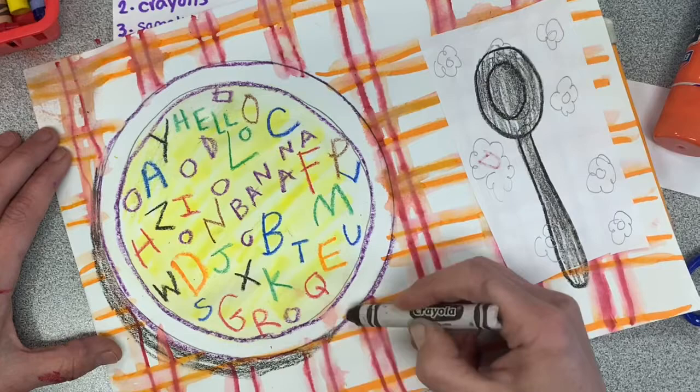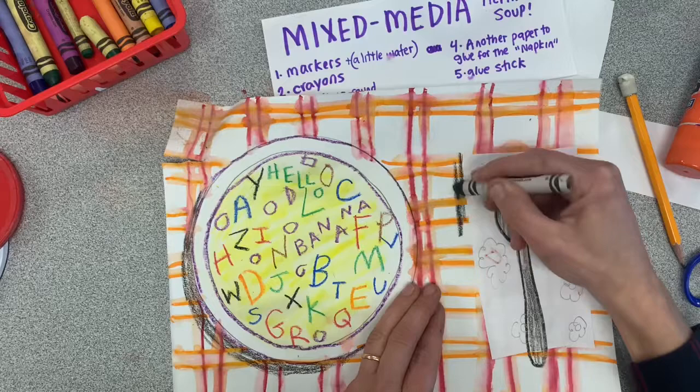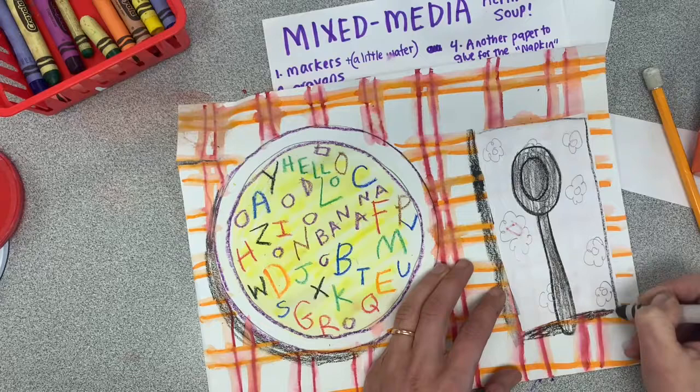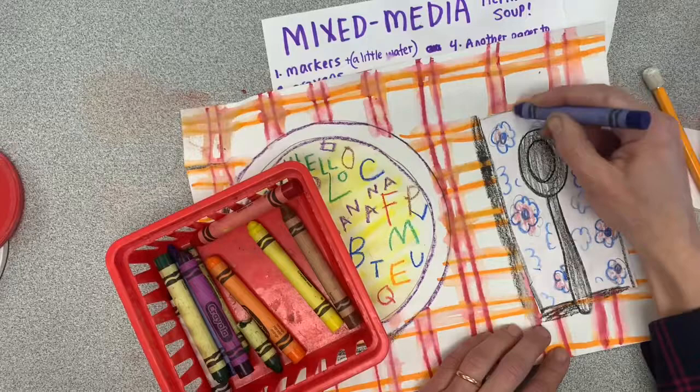There's one last thing you can do if you want to be super fancy. Using a crayon or a marker, take a little bit of a dark color and you can make a shadow. I'm going to pick just one side of the bowl and color really lightly. And it looks like now the soup is sitting on top of the placemat. This ripped a little bit because my paper was so wet, but that's okay — I can put some tape on the back. And we have a little bit of a shadow. I'll outline my napkin because it is a little hard to see.